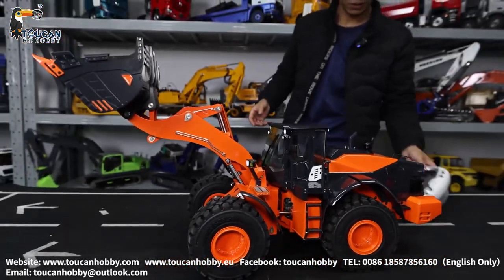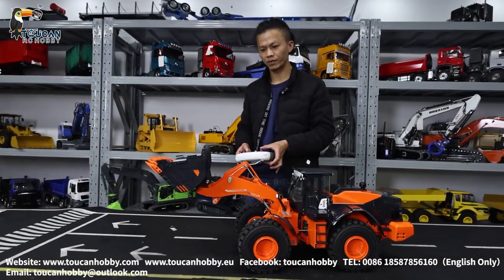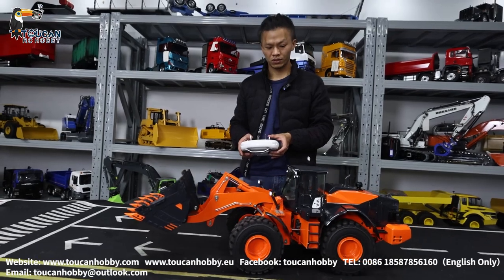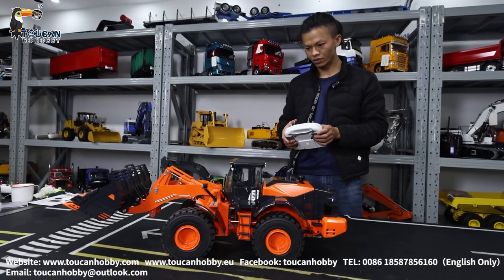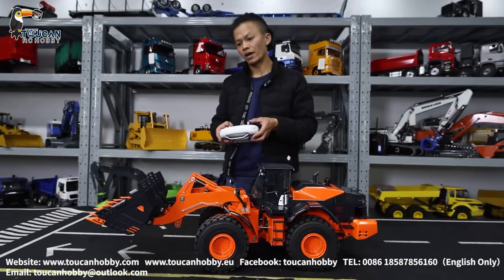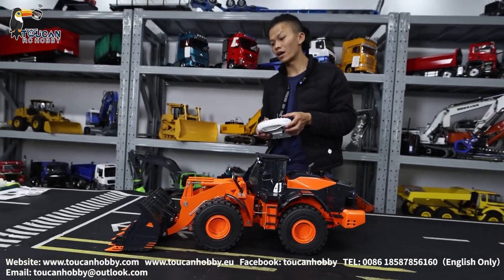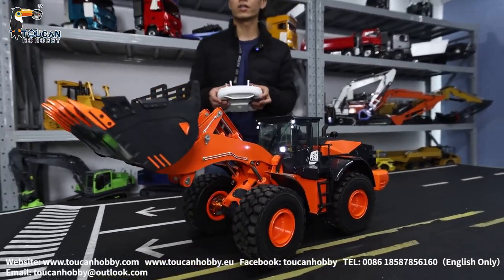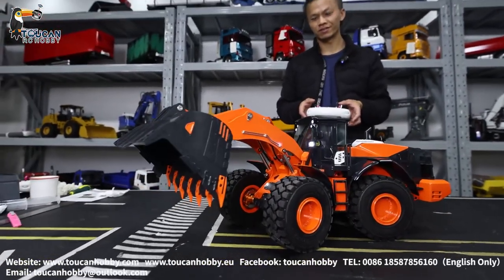We will put it down, engine start. Low speed, go to high speed, now low speed coming. Lift and go loading - go forward loading, lift up, and go forward, change position, on loading.